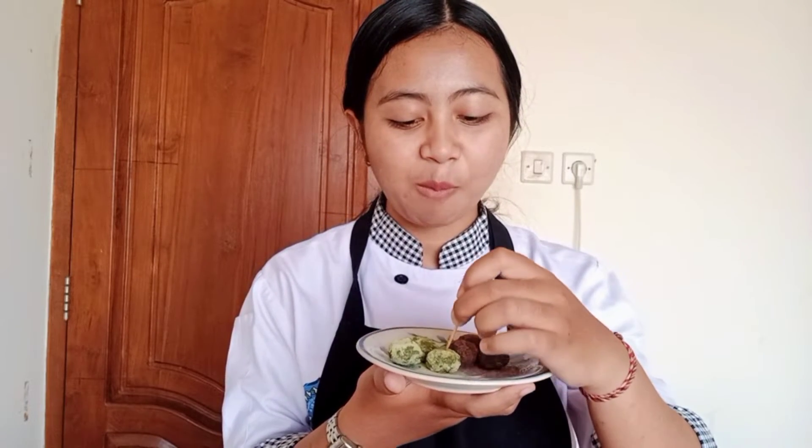I can't stop chewing this. All right guys, I think that's all for today's recipe. I hope all of you like it. And if you already tried this recipe, tell me in the comment section. Well, thank you so much for watching this video. I hope all of you have a great day. See you next week. Goodbye.